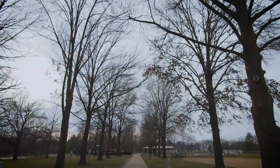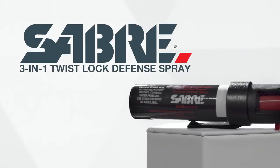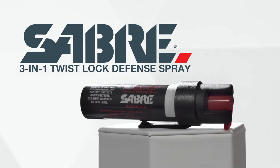When you're out there, or even out here, or here, safety is everything. The Sabre 3-in-1 Twist Lock Defense Spray with Clip from the number one trusted personal safety brand will help give you the confidence to enjoy every moment with peace of mind.